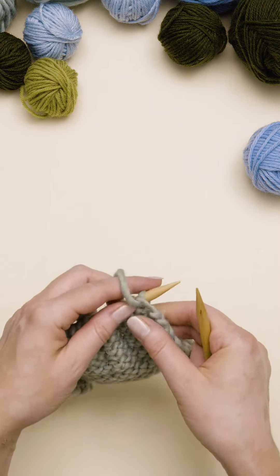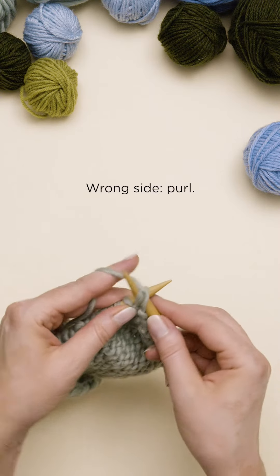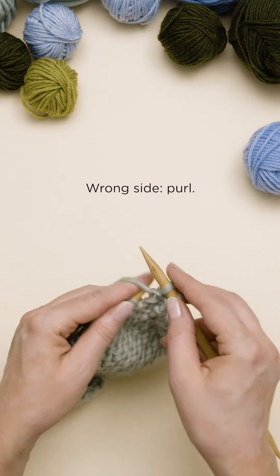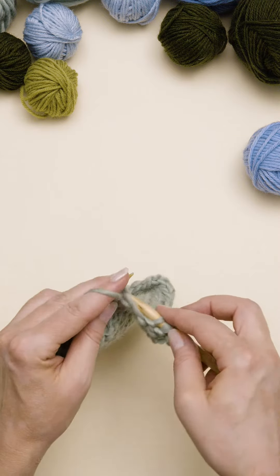The second row is the wrong side row. Purl all stitches to the end of the row, and then turn. Repeat like this: knit on the right side and purl on the wrong side.